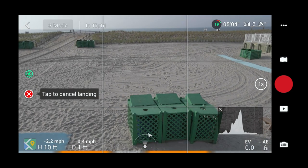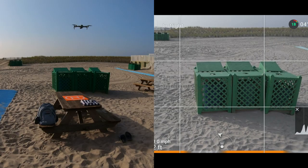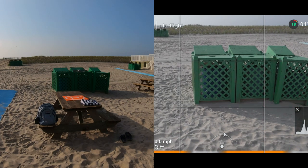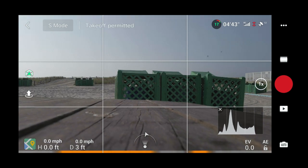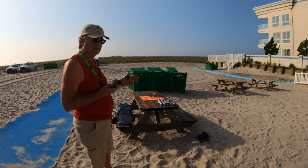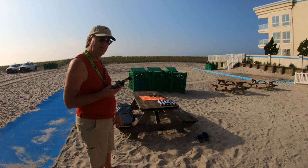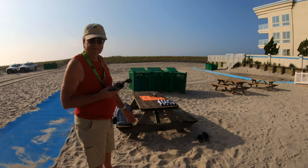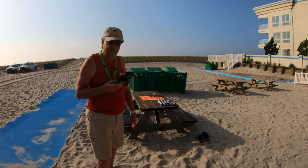It doesn't seem to be correcting as quickly as last time. It may have started correcting but I didn't trust it so I did a manual landing. I was too anxious — when I hit cancel it was starting to correct itself at the last minute and probably would have precision landed. You did see that perfect precision landing on the first attempt, and it probably would have done it again. I just got a little too anxious.